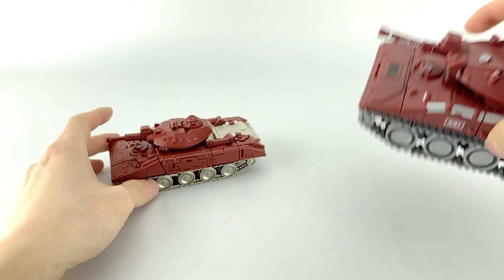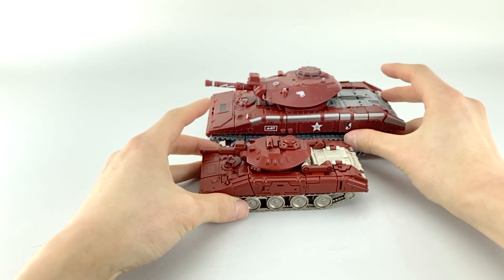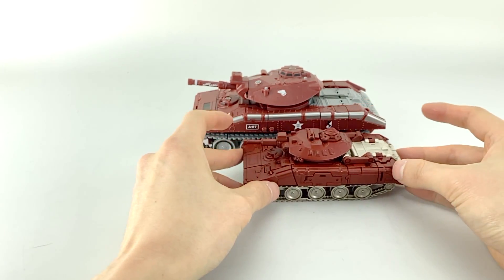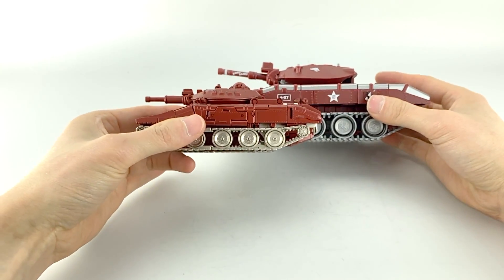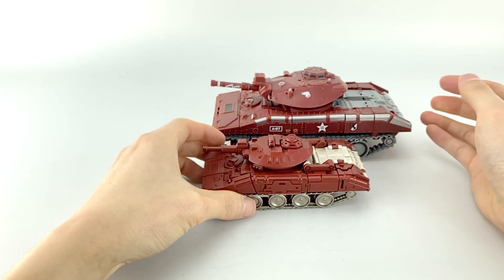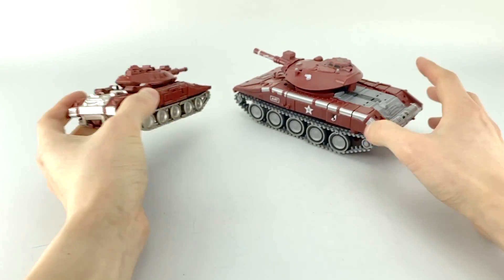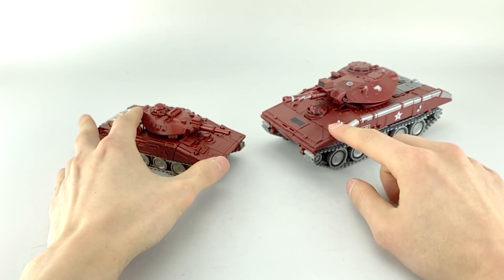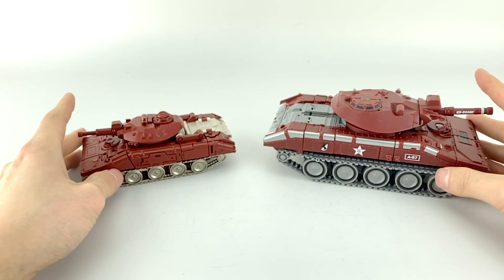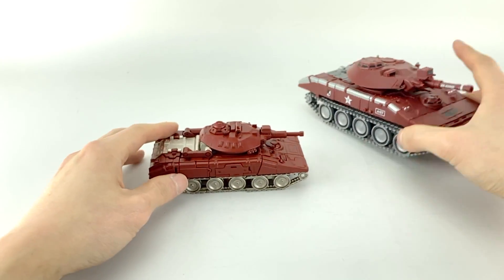I'll bring out War Dog again — Bad Cubes' War Dog — just so you can see how different the size is. You can see just how massive the difference is: it's about one and a half times the length, height, and width. Just FYI, the Bad Cubes one does have repro labels on there, so the detail comparison isn't quite fair, but you can still see how nice Sheridan looks.